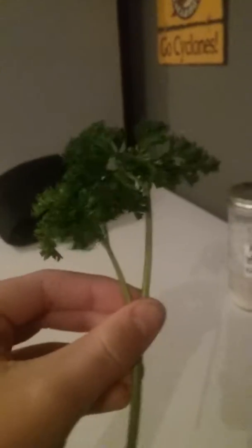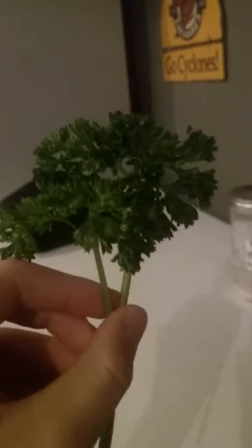And here I got a piece of fresh parsley. Let me smell it. Smells good.